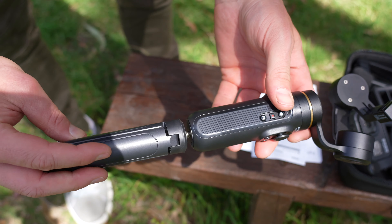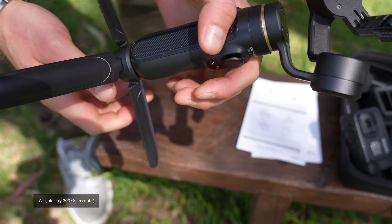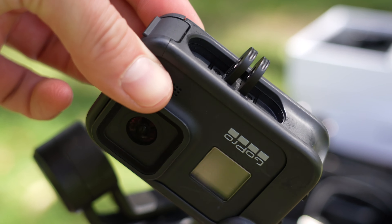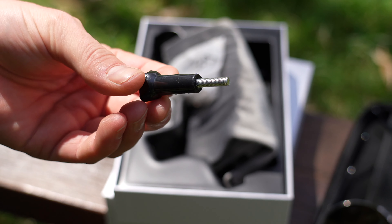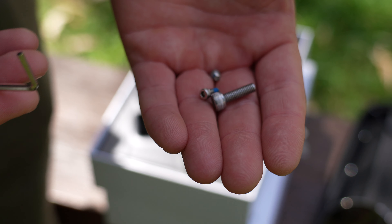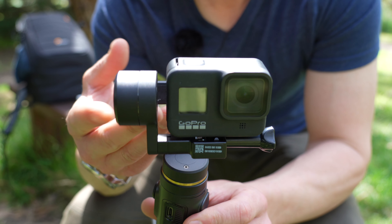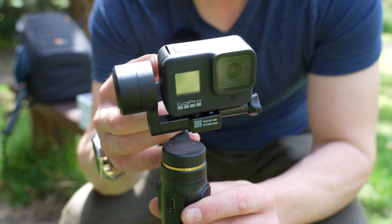Like a lot of good gimbals, you get some feet that you can attach to the bottom. First thing I noticed is just how lightweight the whole thing is — it weighs hardly anything. This mount is designed specifically for action cameras, and it allows you to easily connect to the bottom of any of the action cams. In the box, we also get a screw mount, a USB-A to USB-C cable for charging, a couple of allen keys and small screws. The camera connects, though it doesn't fit with the GoPro Hero 8 or 9 Media Mod.